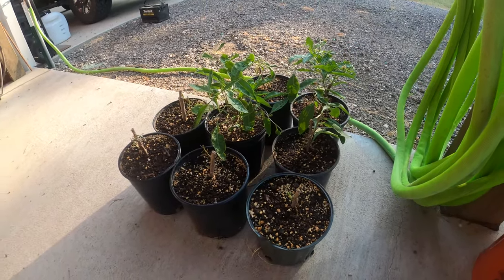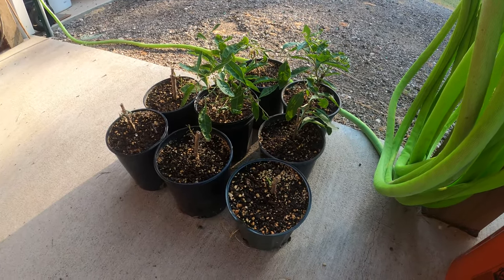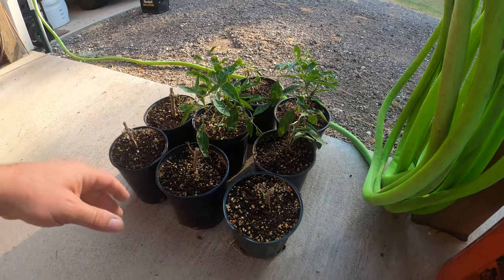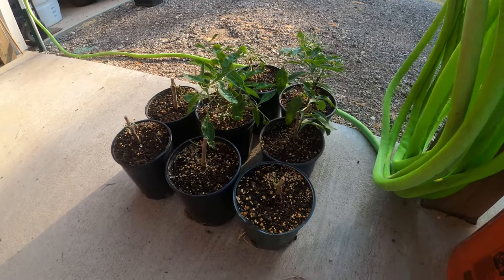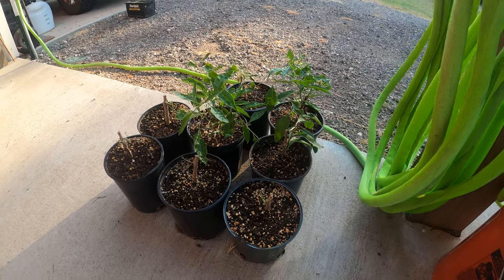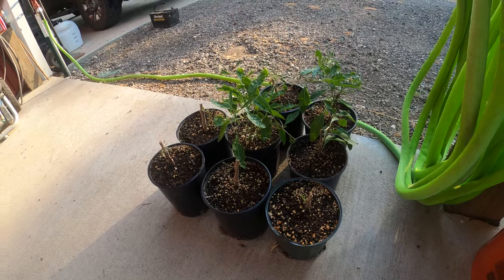Here we are at the goji berries. I've given away a few plants — my neighbors were checking out my garden, showed interest in the goji berries, and I gave her some. That was the whole purpose — to share and help each other out. These things are doing all right. I'm going to transplant them later in the fall and hopefully we'll have a self-sustaining goji berry production here on the ranch.